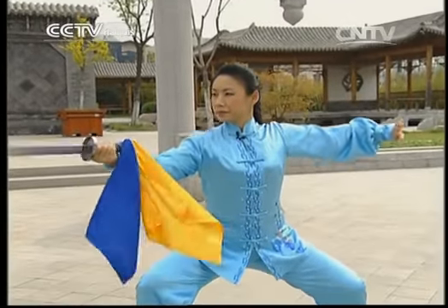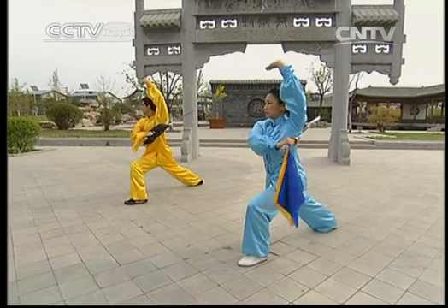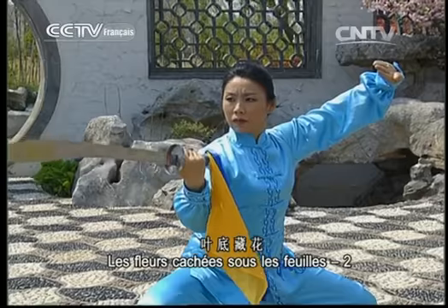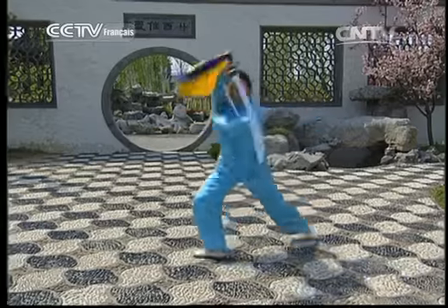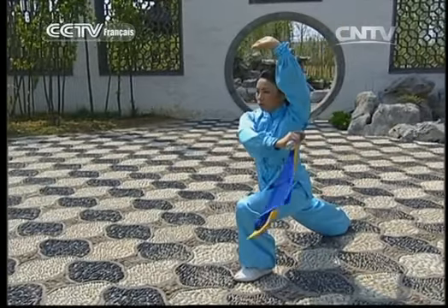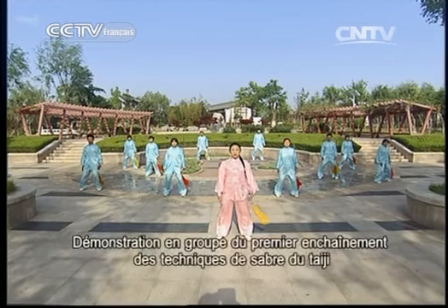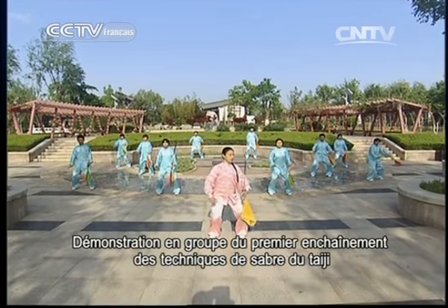Ok, vas-y une fois avec moi. Les fleurs cachées sous les feuilles. Démonstration du premier enchaînement de la tête de sabre. C'est parti !